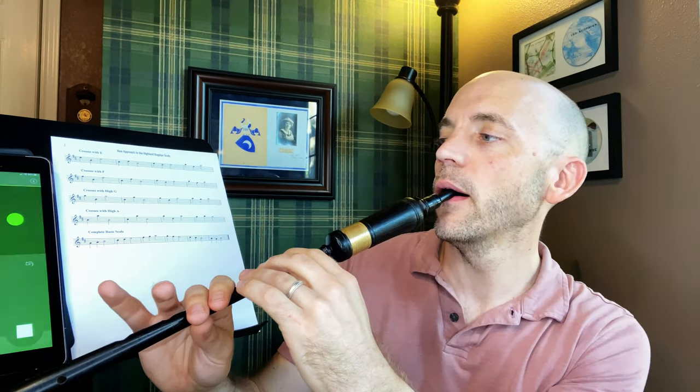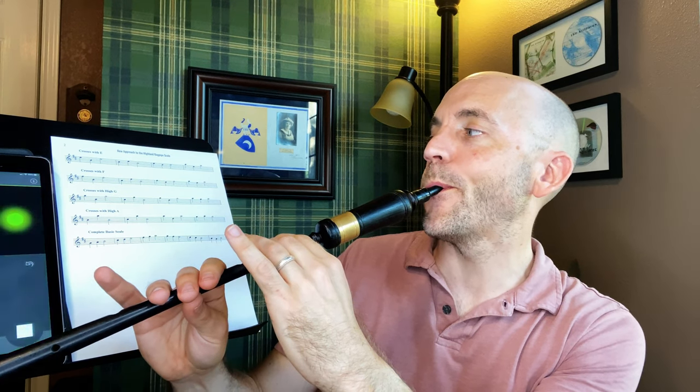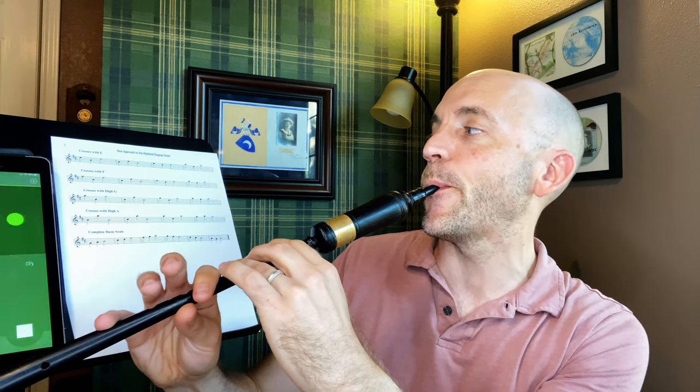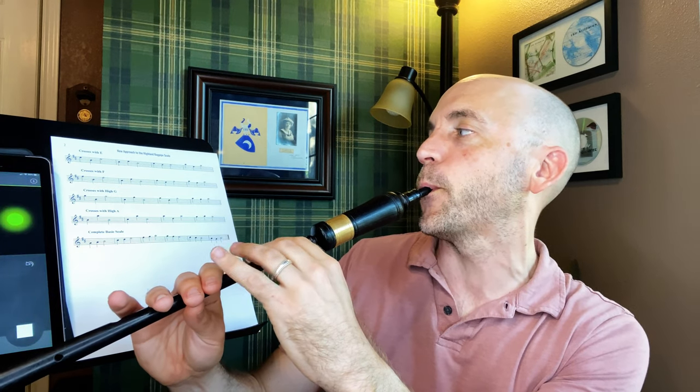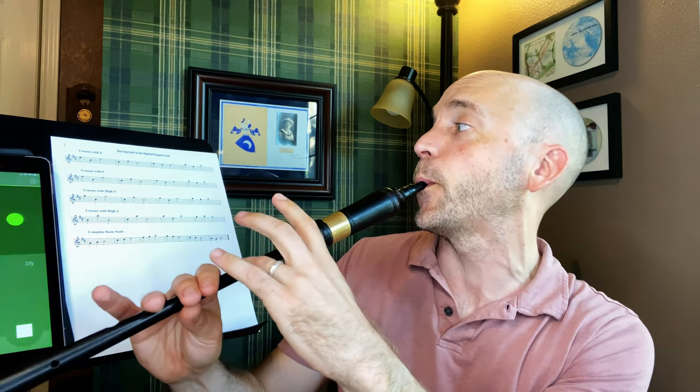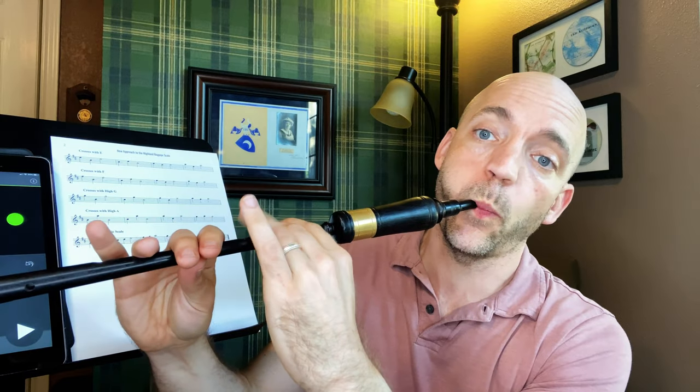Crosses with E. And on that very final one — high A to E to high A — you can have a big cross to low A on that if you don't get this finger out of the way. So if you hear that little clunky noise, you know that your ring finger is not moving at the right time. Watch out for that.